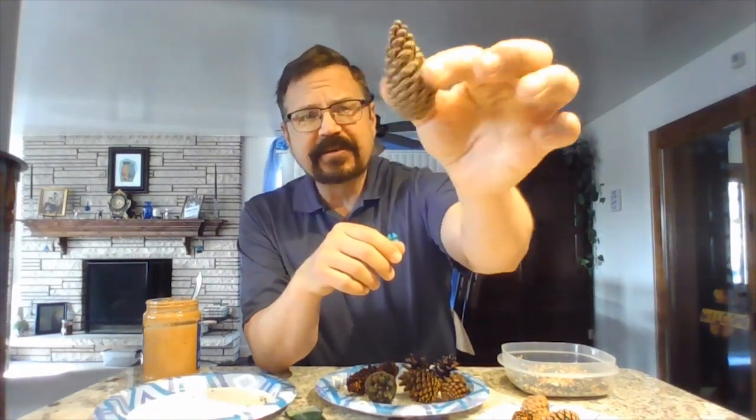They're kind of closed up, as you can see, and that makes it really hard for you to put peanut butter in because there's not any space in there for you to put stuff.